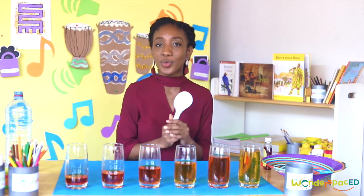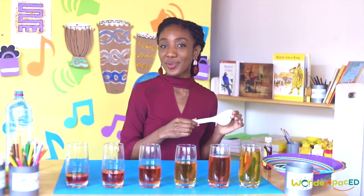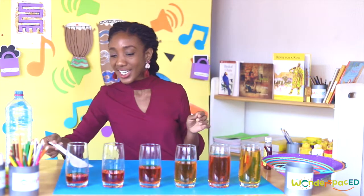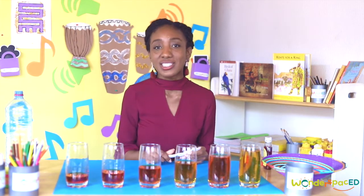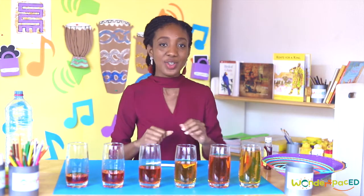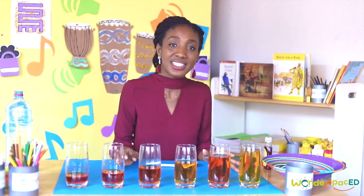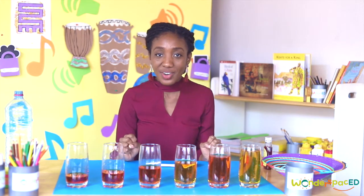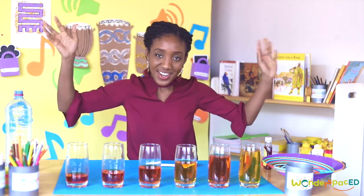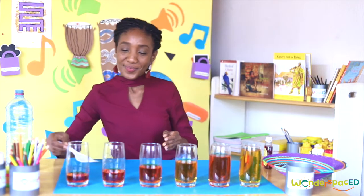Can you play a song with your water xylophone? Did you have fun making music with your water xylophone? Well done — you've learned so much today. You've listened carefully and learned a lot. And as I always say at the end of our lessons, Wonderspace Explorers are wonderful. Join us next time. Bye!